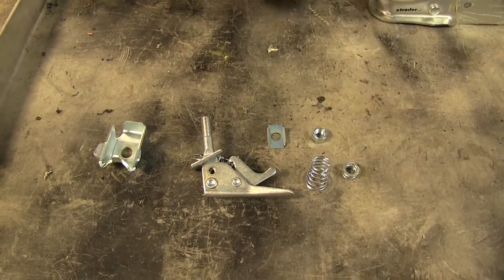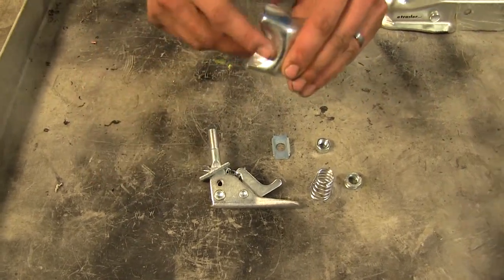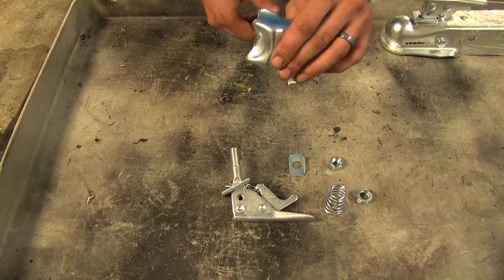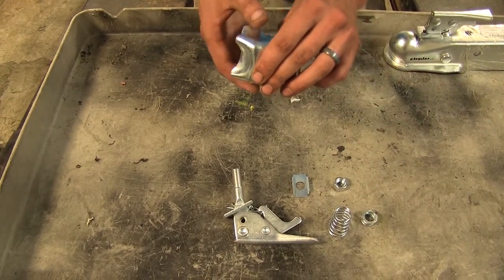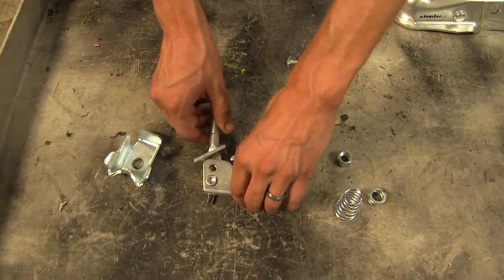It's a tool-free installation — you don't need any tools at all. The reason you'll need this kit is that over time your ball latch can become worn out and not grab onto your ball mount very well, causing your trailer to run the risk of popping off your tow vehicle. Never a good situation. Sometimes latches can become damaged and not latch properly either.